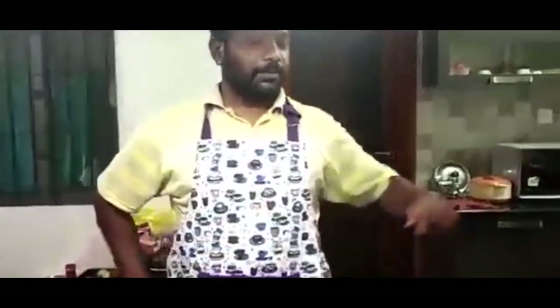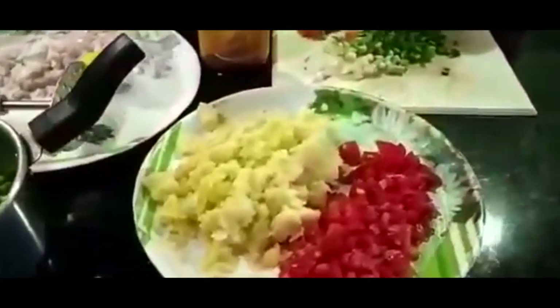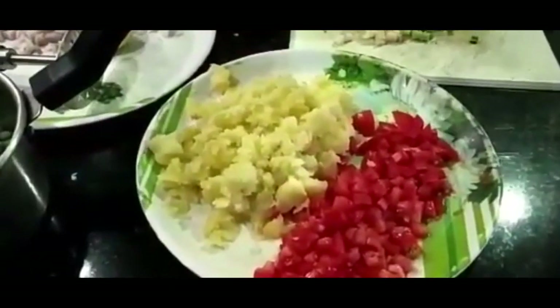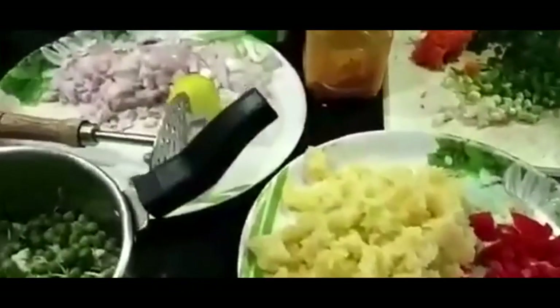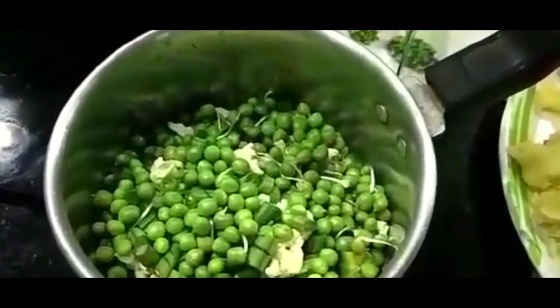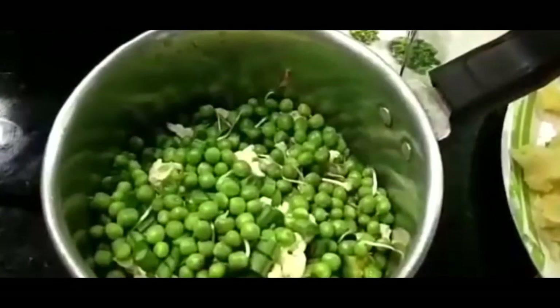First, let's look at the ingredients we are going to use. All the vegetables: three medium-sized potatoes, boiled and crushed, two tomatoes cut into small pieces, and a lot more vegetables — peas, cauliflower, as well as some beans.